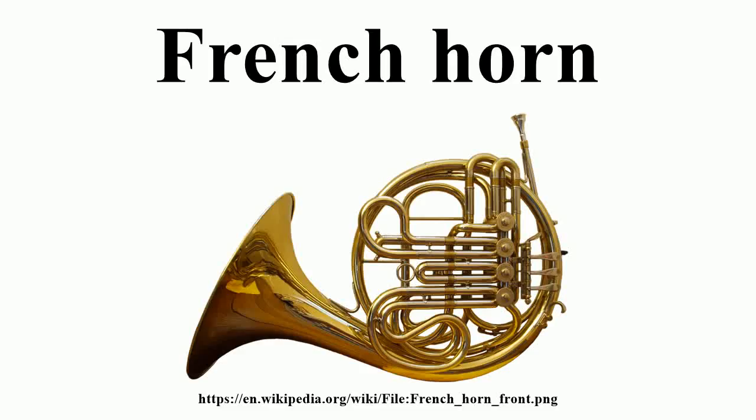The French horn is a brass instrument made of tubing wrapped into a coil with a flared bell. The double horn in F/B-flat is the horn most used by professional bands and orchestras. A musician who plays any kind of horn is called a horn player.